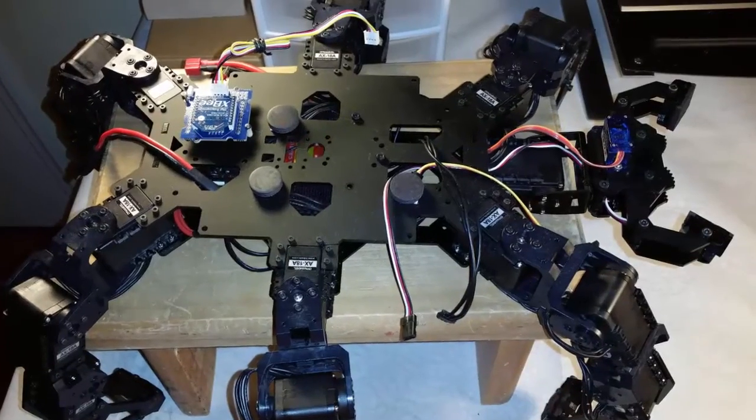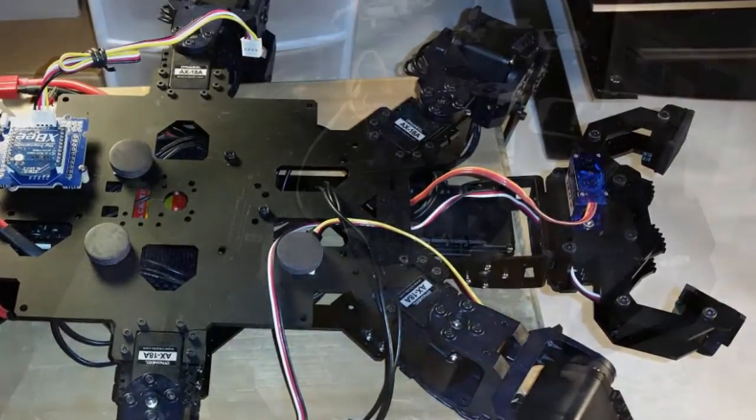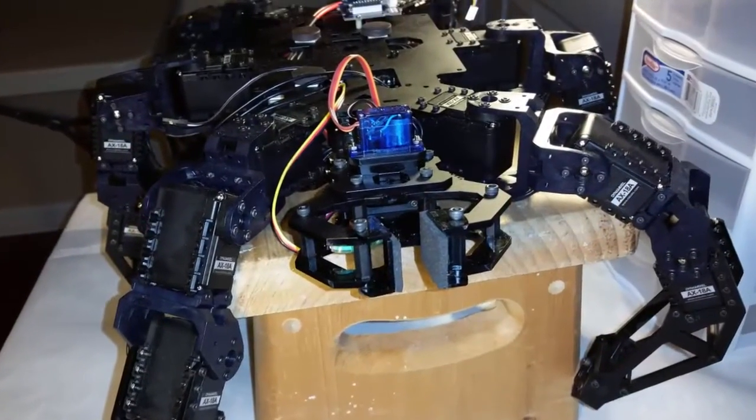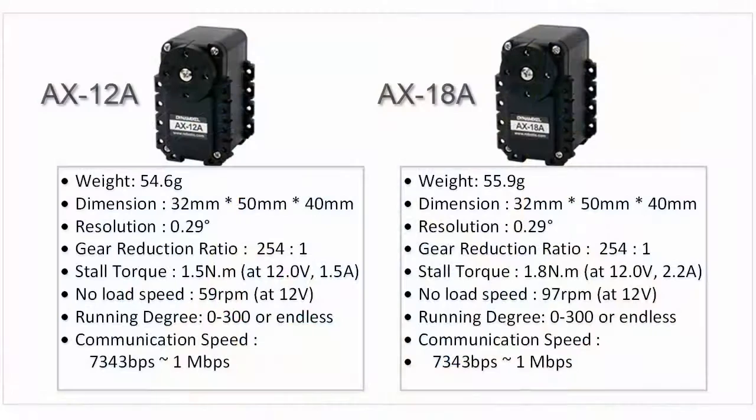In this video, I'll demonstrate how to use the Dynamic Shield to control a Phantom Hexapod Robot Kit. The Phantom is a hexapod kit that is available from Trojan Robotics. I've provided a link for it in the description of this video.